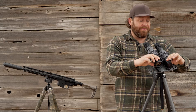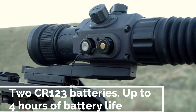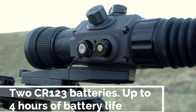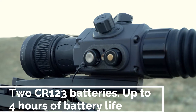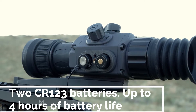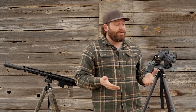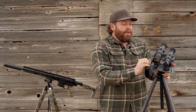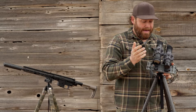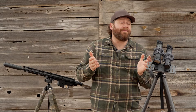They take two CR123 batteries, and Armasight has done some pretty incredible things with battery efficiency. These are more efficient than many other manufacturers' models and will run for four straight hours on two batteries. I have used rechargeables because CR123s are expensive, and they've worked phenomenally. Often you don't get as many hours out of rechargeables, but I've had no problem getting four hours out of rechargeables on these Armasight Contractors. They're easy to put in and take out.